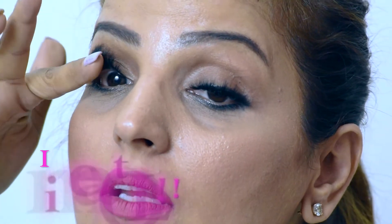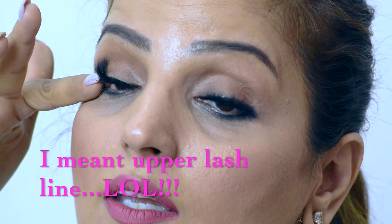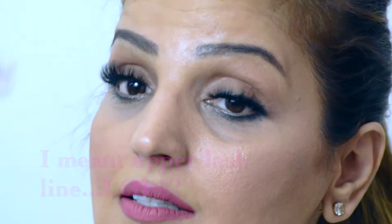You have to make sure that when you're doing this step, the lashes are already very well stuck on the lash line. That's the first step — do that first, and then do this one. So once you've done this, try a little like that, and voilà — here it is!